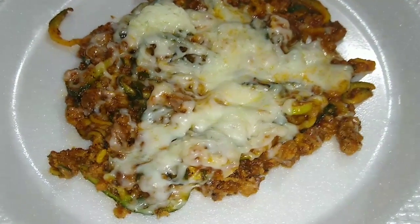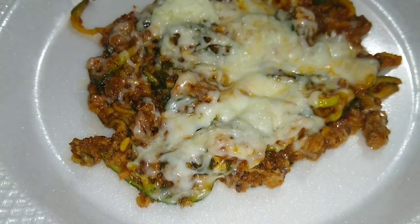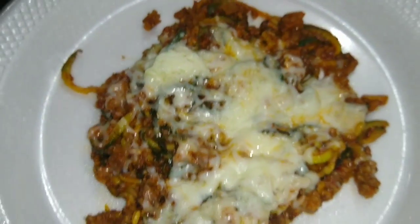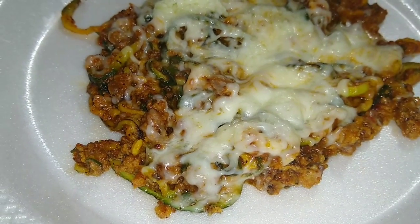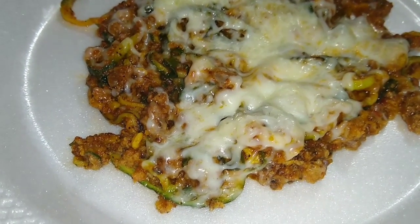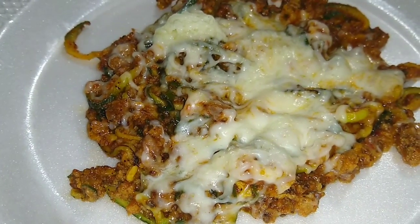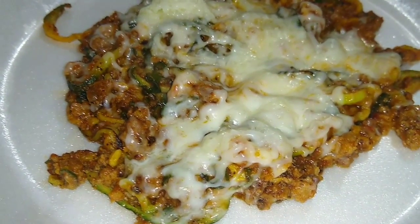What's up, you guys, your girl Avis back with another video. Today I'm not going to show you the tutorial, but I'm going to show you what I'm about to eat. This is zucchini spaghetti — zucchini noodles with some mozzarella cheese on top. I want to taste it and let you guys know honest to god how it tastes.